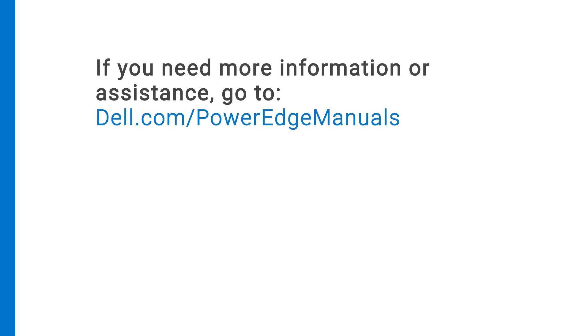If you need more information or assistance, go to Dell.com/PowerEdgeManuals.